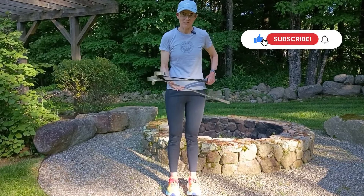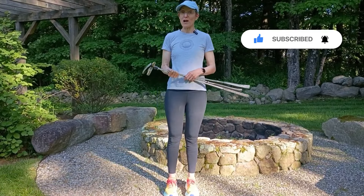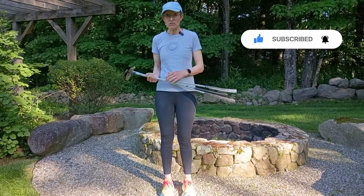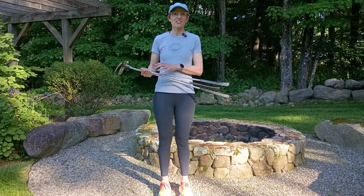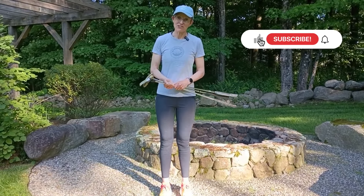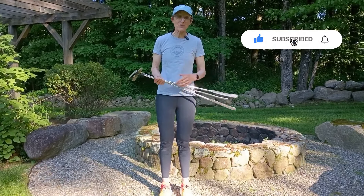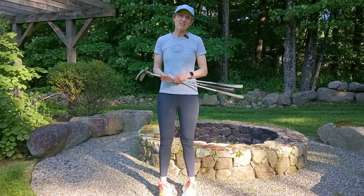There's no right or wrong with the putting stroke you have, and there's no right or wrong in terms of how much toe hang your putter has. The important thing is that your putter matches your putting stroke. I hope that makes sense — please ask any questions in the comment section below and check out some of our other videos.